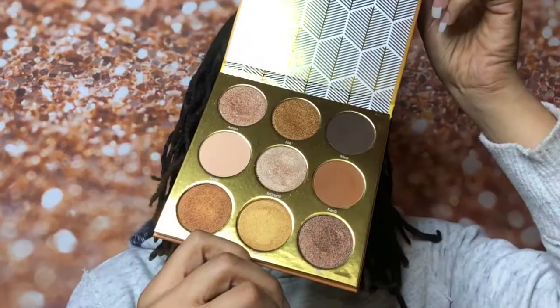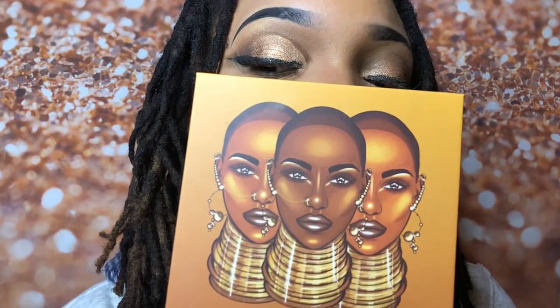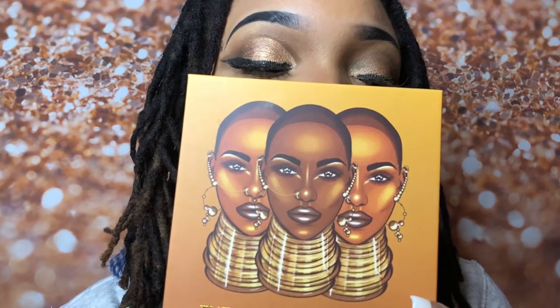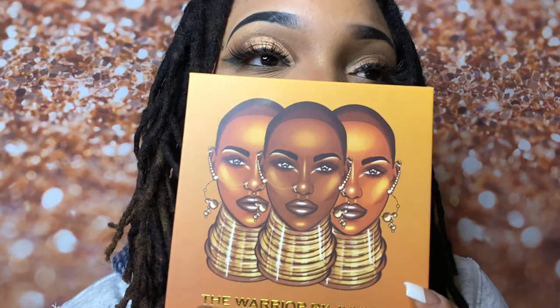Hi guys, I'm super excited for today's tutorial because I get to do this tutorial on Juvia's Place brand new Warrior palette which came out last week. I was able to pre-order it, so I really do hope that you enjoy this look that I've created today for this video. Please enjoy it because I did it twice.